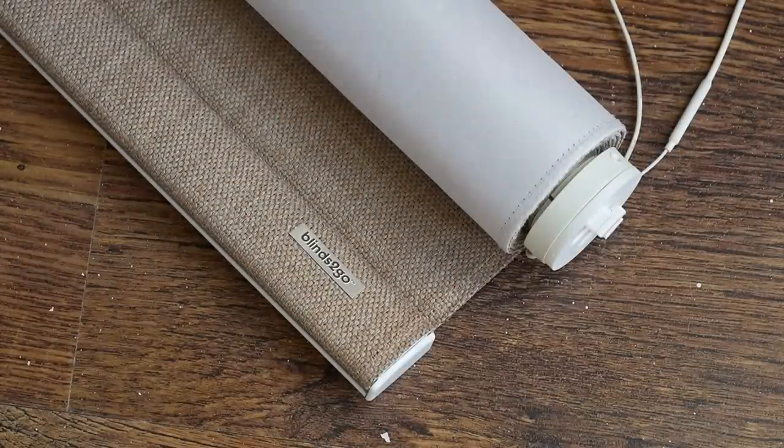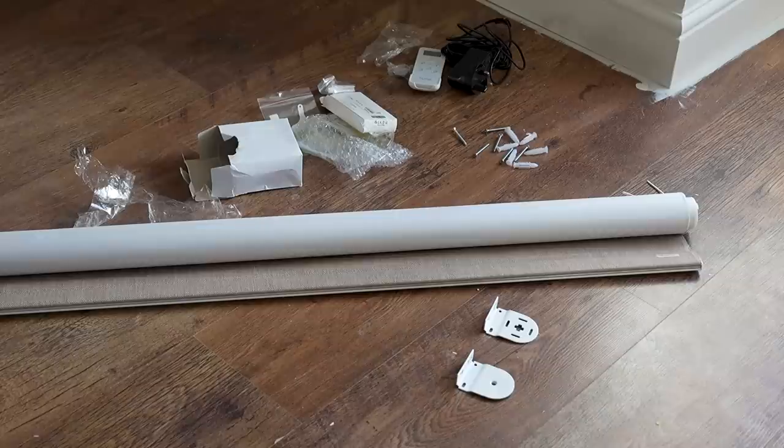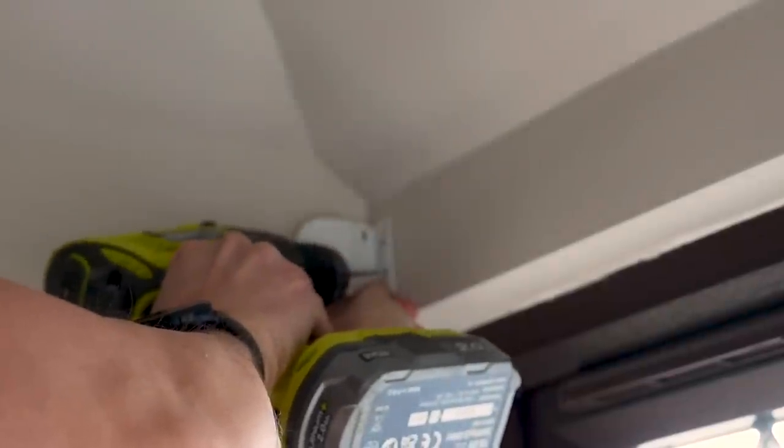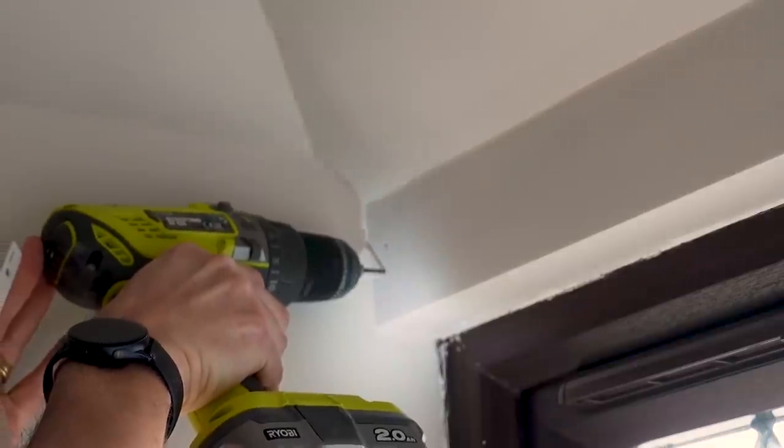I ordered this one from Blinds To Go, which is where we've always bought our blinds even in our previous house, and I've still got all of my favourite fabric samples left over. For this room I opted for a thermal blind because our upstairs windows haven't been changed over like the rest of the house.